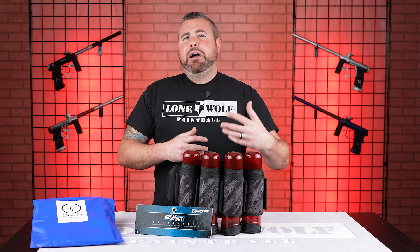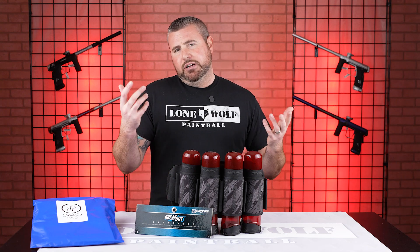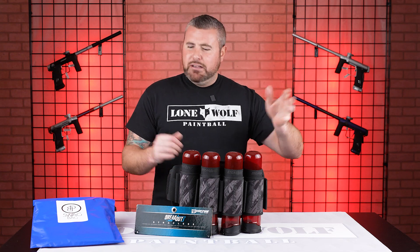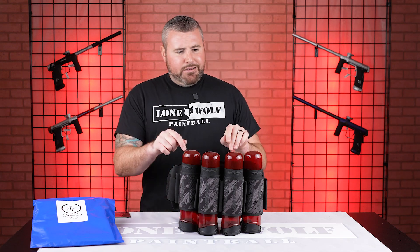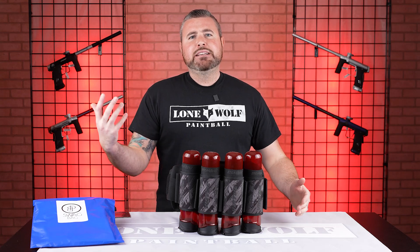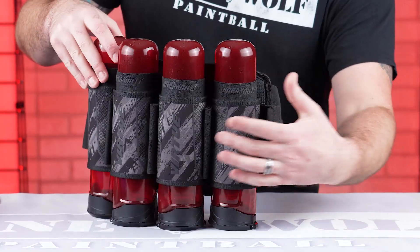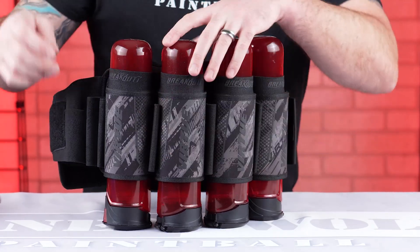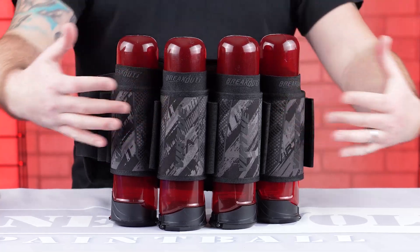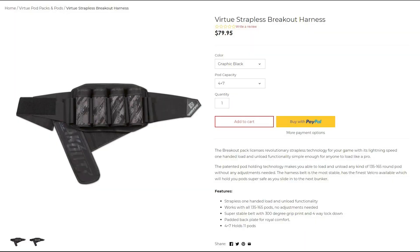We're getting a lot of different pod packs in the warehouse and the pro shop. We've come across the Virtue Breakout Harness — I know it's been out for a minute, but we're going to talk a little bit about it. The one on the table is a four-plus-seven: holds four main pods for any pod from 135 count to 165, and then you've got seven extra loops, so 11 total. This pod pack can hold a lot, and it's 80 bucks — a very good pod pack. A lot of players like it, and that's pretty standard; some pod packs are a lot more than that.